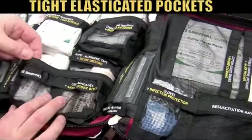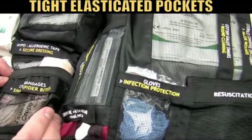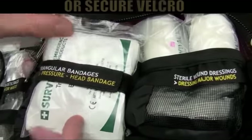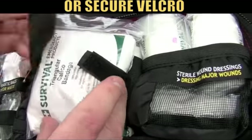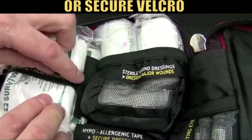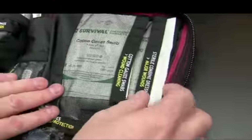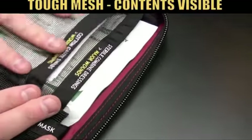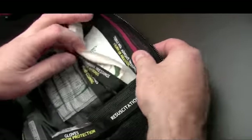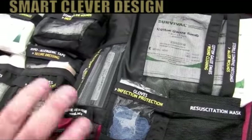Let's open up a couple of the pockets so you can see how most of them work. They've either got a nice elasticated surround to keep items neatly and compactly in place, or for this one — where the triangular bandages are — we've got nice tough velcro. And then over this side we've got nice little pockets which have an outer mesh to them, with one, two, three, another one back there.